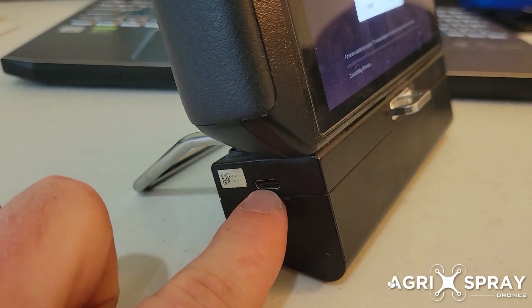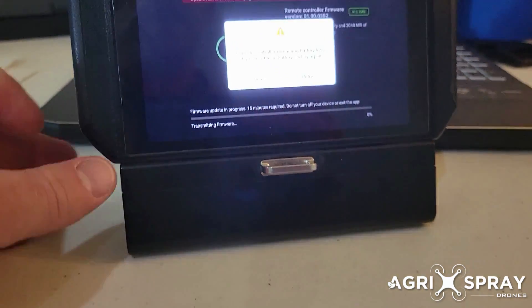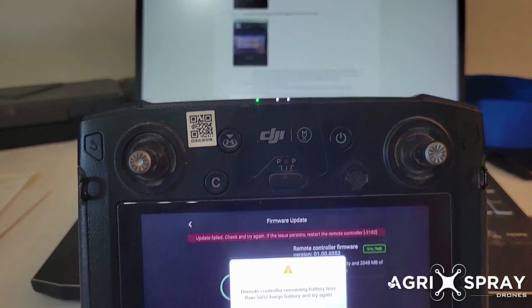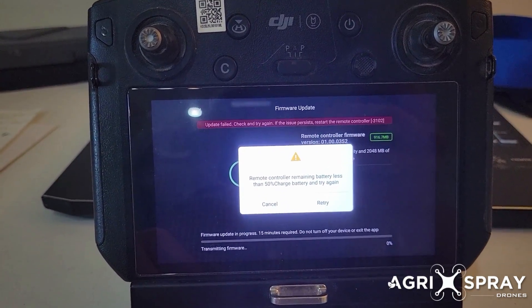Make sure you use the USB-C plug that comes with the drone, and make sure after you plug it in, give it a few seconds and make sure that these lights start blinking. Turn off the remote to do that, let it charge, and then retry the update and it'll take care of it for you.